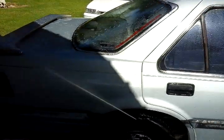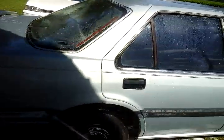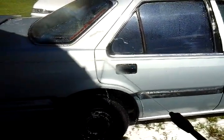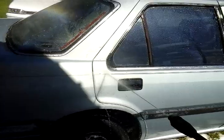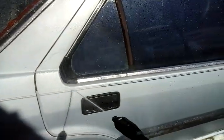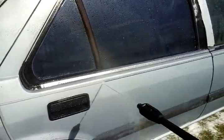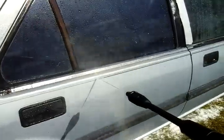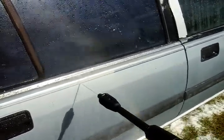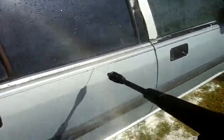A lot of people think you need this pressure and that pressure — no. It doesn't need a whole lot of pressure, man. It's actually pulling the pinstripe off. 1,450 PSI actually pulled off the pinstripe.